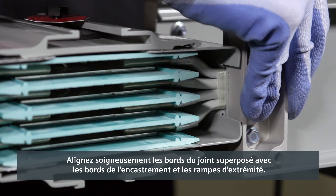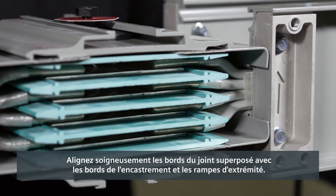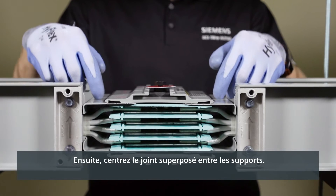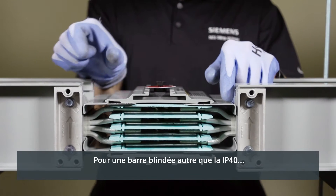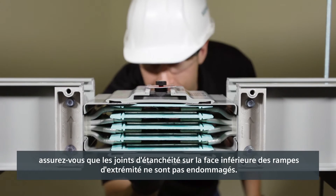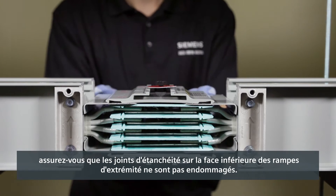Carefully align the edges of the joint stack with the edges of the housing and end ramps. Then, center the joint stack between the joint supports. For busway other than the IP40, pay special attention to be sure the gaskets on the underside of the end ramps are not damaged.